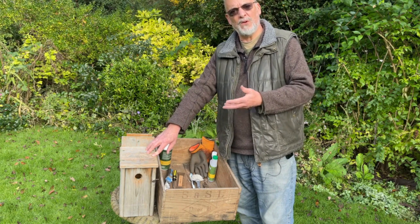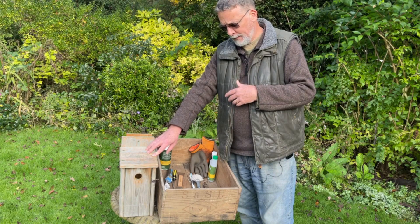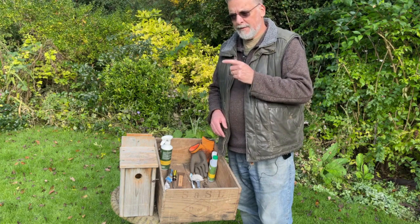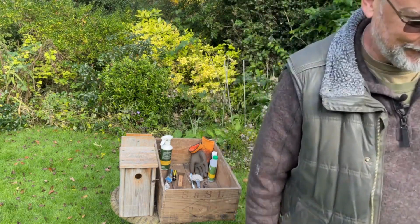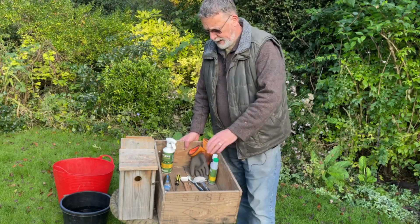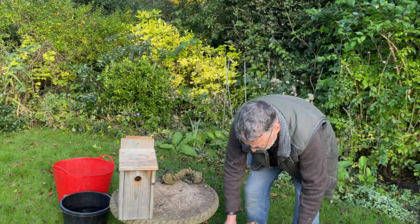I'd always try and leave the box open for at least 24 hours just to breathe and clear itself before putting it back up. I'm going to have to pause the video briefly — I've filled the bucket and put some cleaning detergent in it but forgot to bring it over. Bear with me.